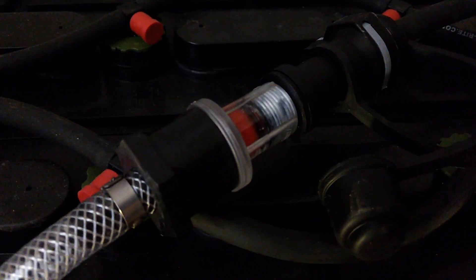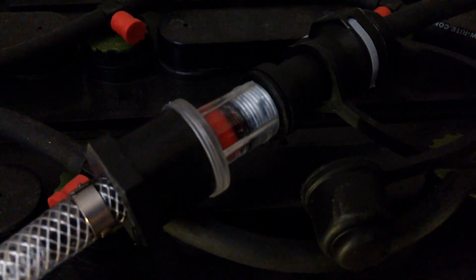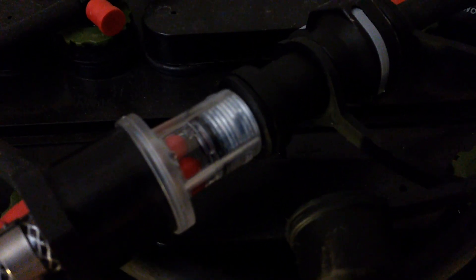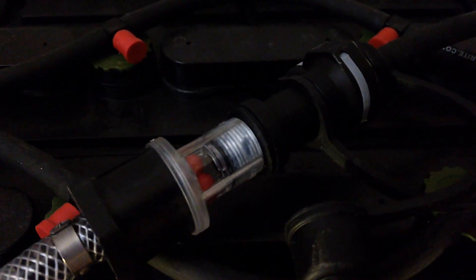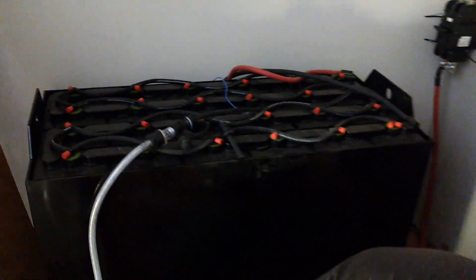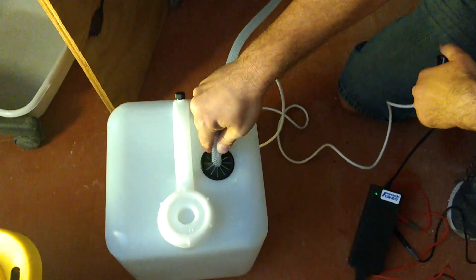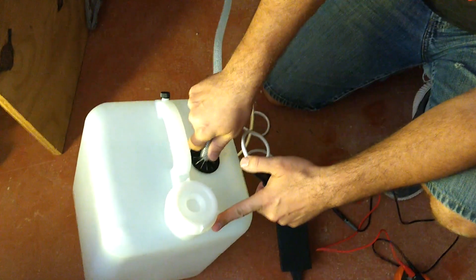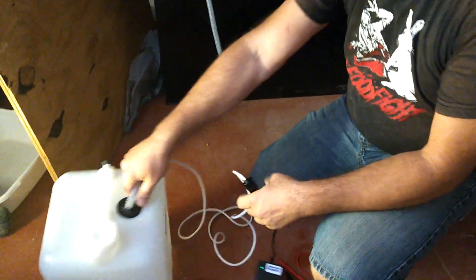Supposedly you're just supposed to watch this thing, and when the balls stop, then it's done. There they go, they're starting to slow — yep, they stopped. Maybe the pump is up out of the water. I'm going to try to put it down in the corner and tip this. Okay, it stopped. Well, there we are — it's full. That's all there is to it.